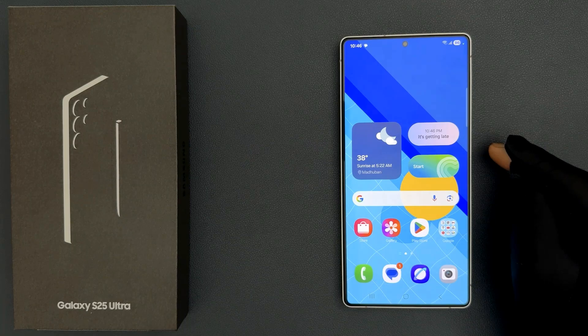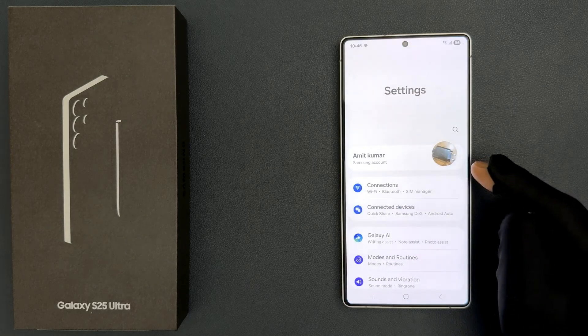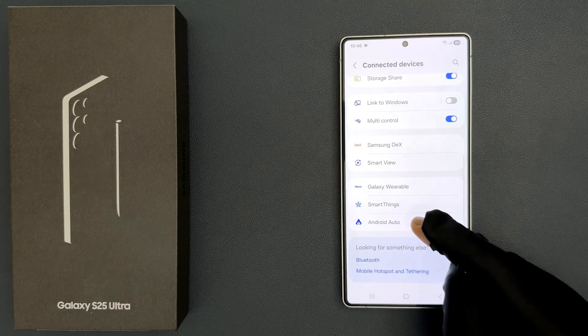Hey guys, in this video I will show you how to turn on or off 'Add New Vehicles to Android Auto' on Samsung Galaxy S25 Ultra. So let's start. Just open your Settings app, then tap on Connected Devices, and then scroll down to the very bottom where you can see Android Auto.